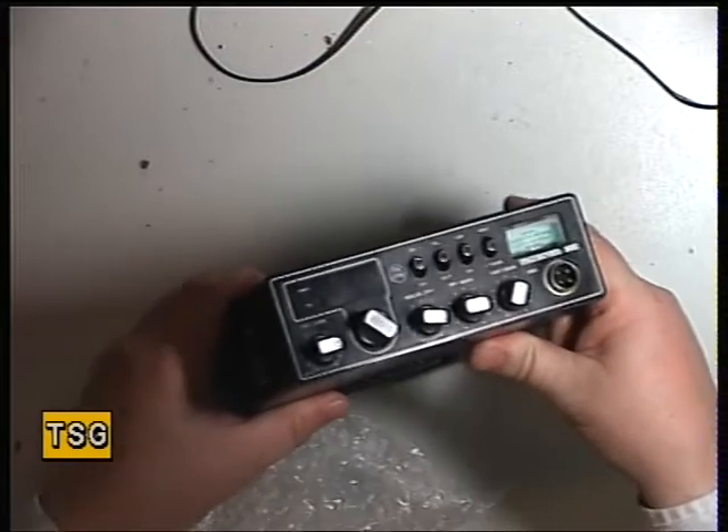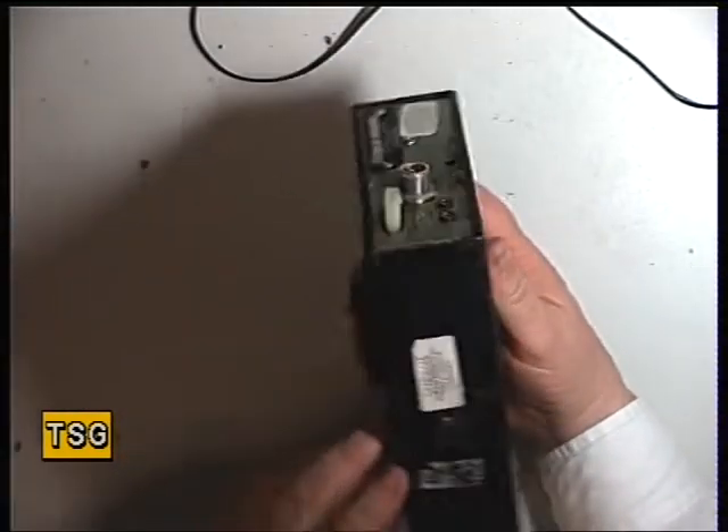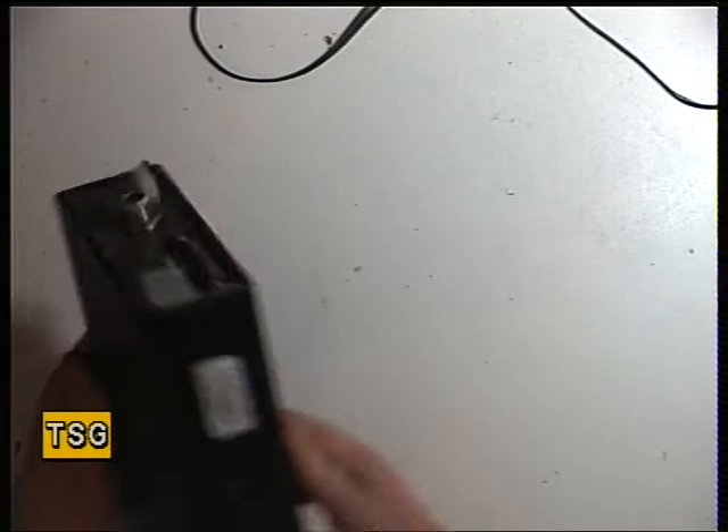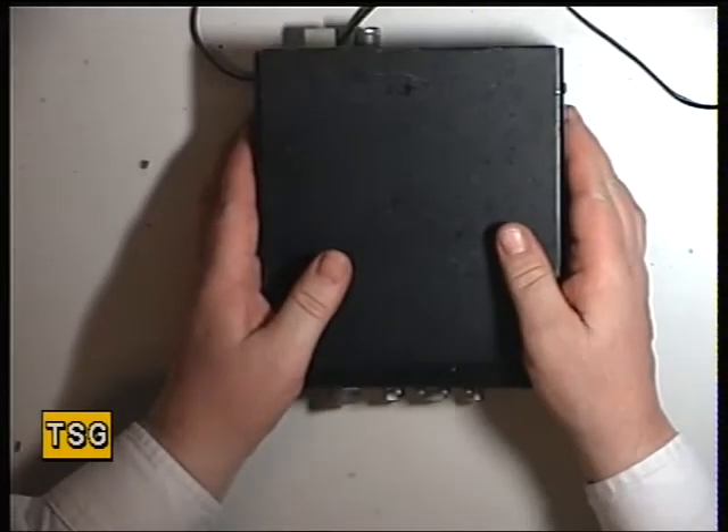It's the Maxcom 30E. So the first thing I'm going to need to do is to find the power lead and make up a microphone for it.